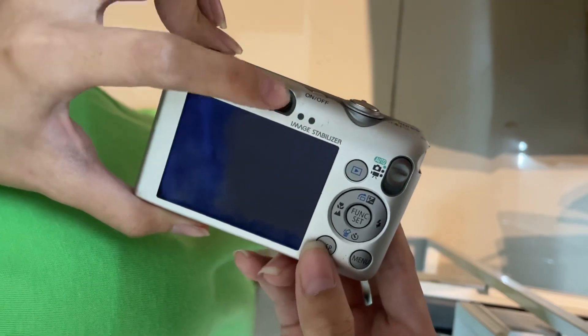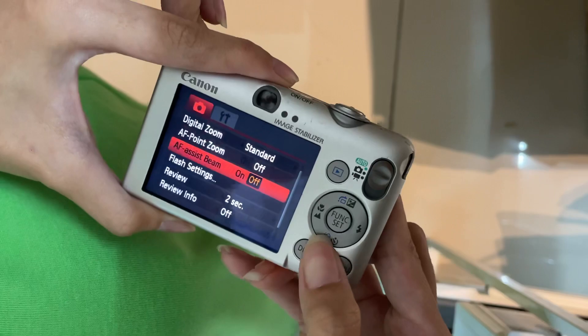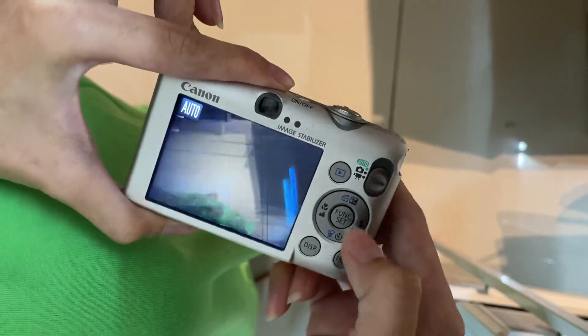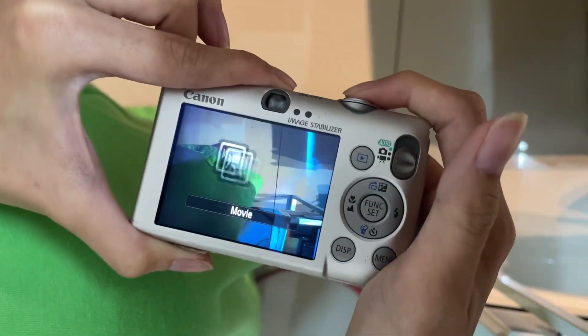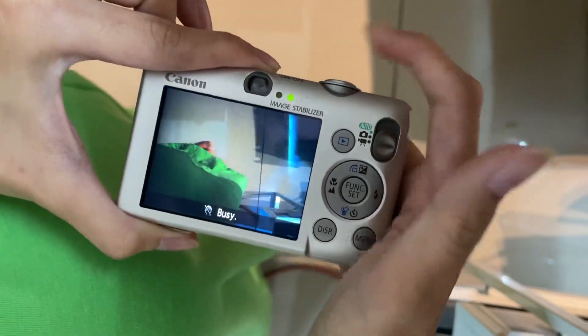This is the display button. If you press Display, you can view it in the viewfinder. And this is the video mode — just press the video button once to start recording, and press it again when you're done.